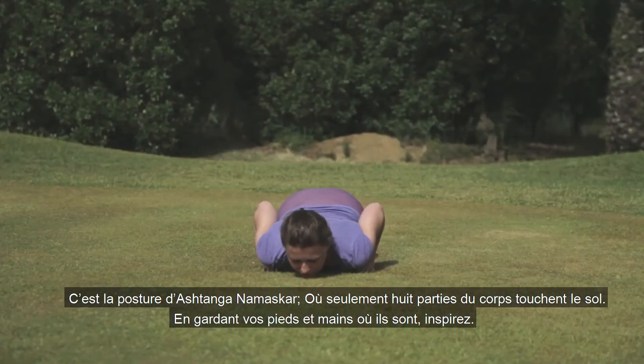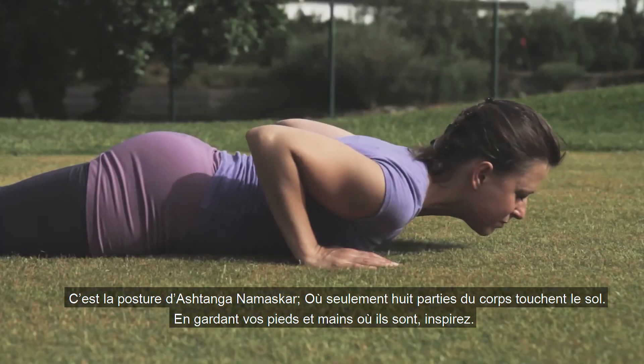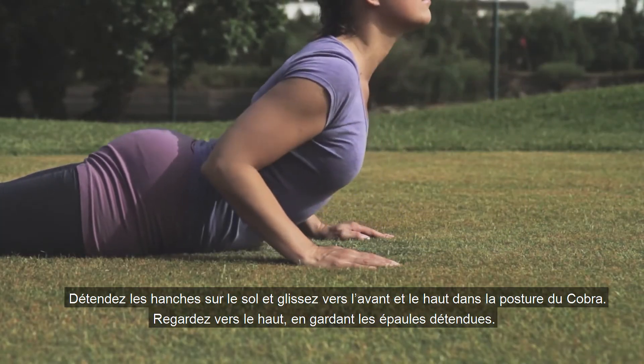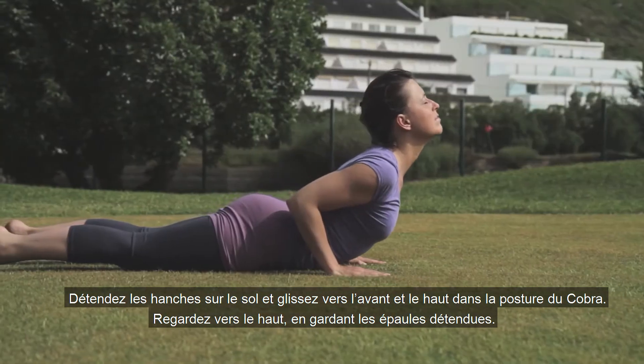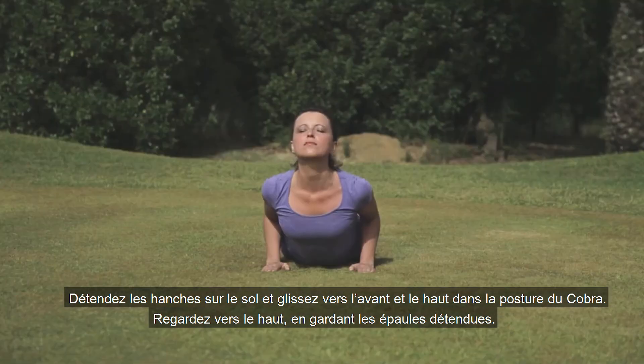Keeping your hands and feet where they are, inhale, relax the hips on the ground. Slide forwards and up into Cobra pose. Look up, keeping the shoulders relaxed.